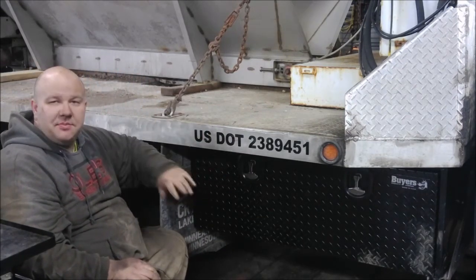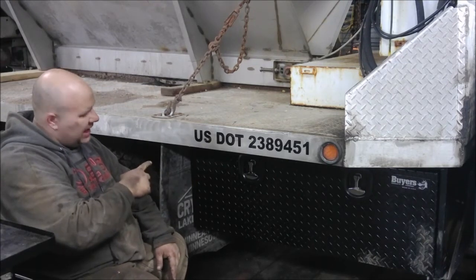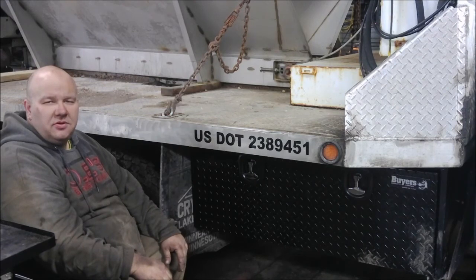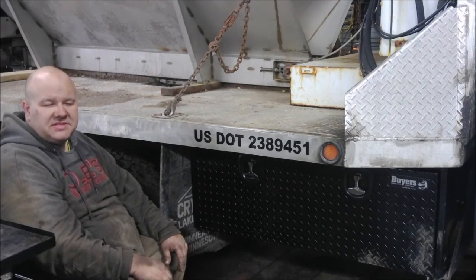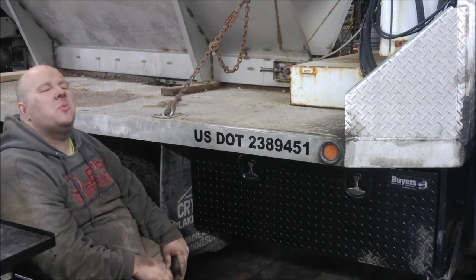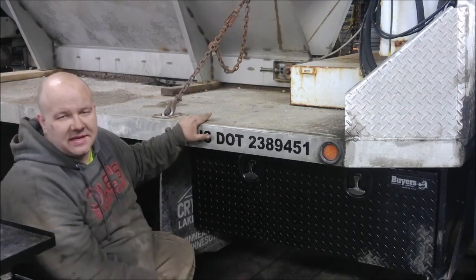Buyer's 18 by 18 by 48 — black steel with aluminum guard. Hope you enjoyed. If you want to point out some of my mistakes, go ahead and put those in the comments. If you want to see more of my excellent work, subscribe. See you on the next one.